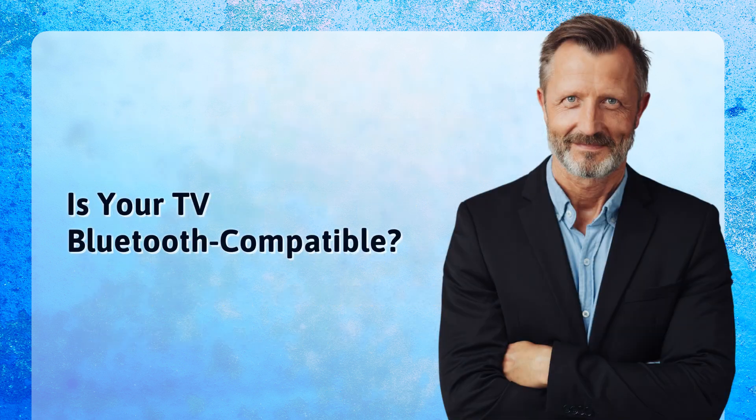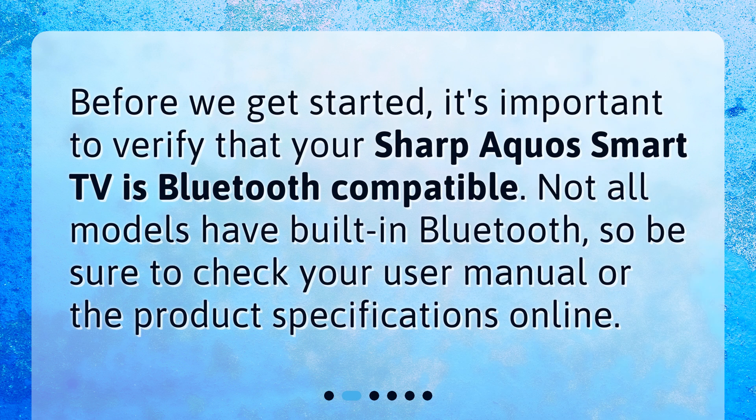Before we get started, it's important to verify that your Sharp Aquos Smart TV is Bluetooth compatible. Not all models have built-in Bluetooth, so be sure to check your user manual or the product specifications online.